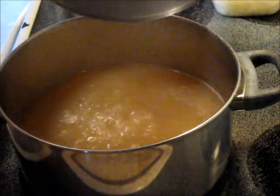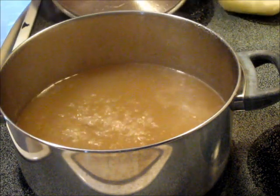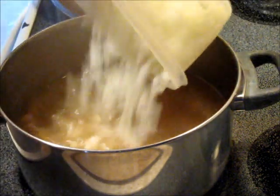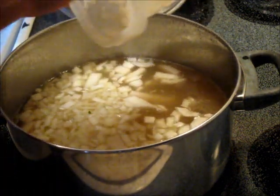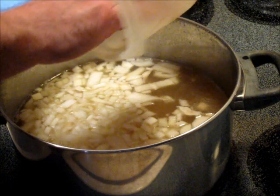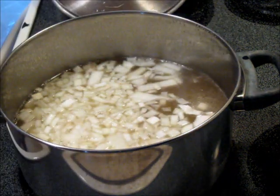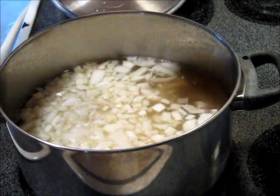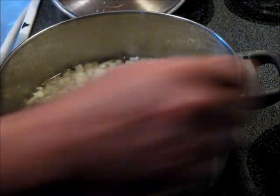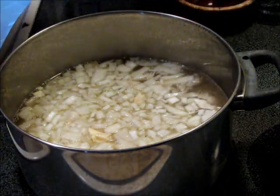Once we've got this simmering good and hot, we're going to add the large onion, which is about two cups, in there. We're also going to add the garlic — you can add anywhere from four, five, six, or seven cloves of garlic as you like. We like garlic, so I've got about five or six in there. We're going to leave it on between two and low, and just simmer this covered for an hour.